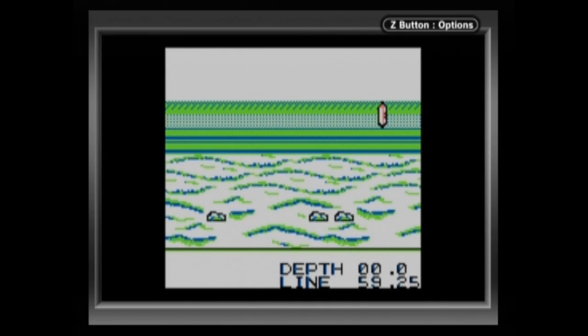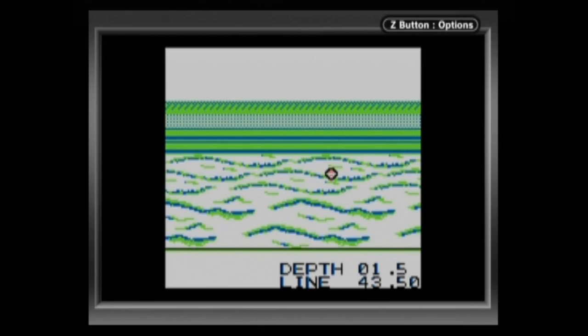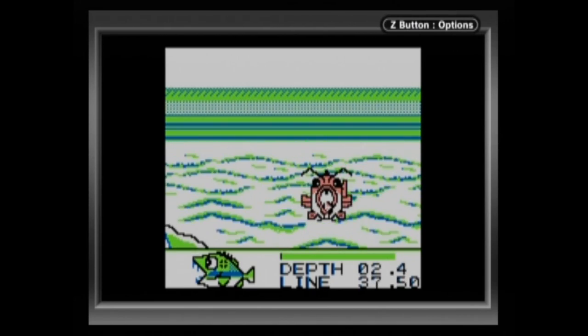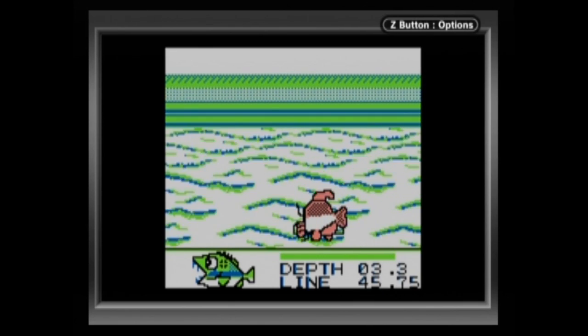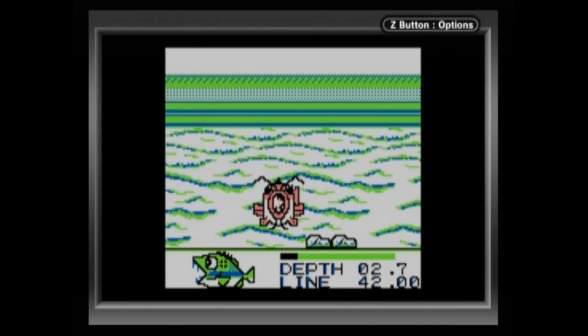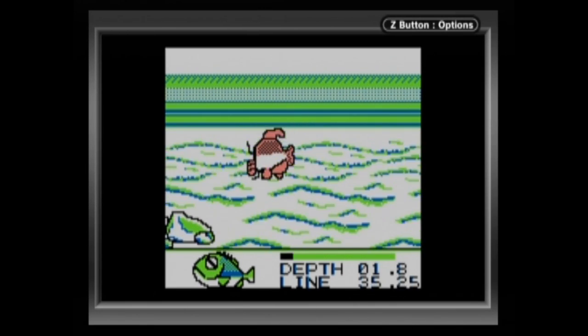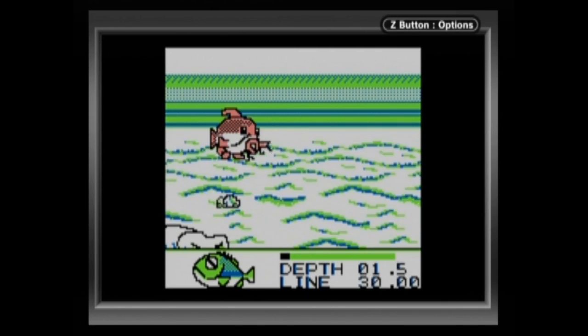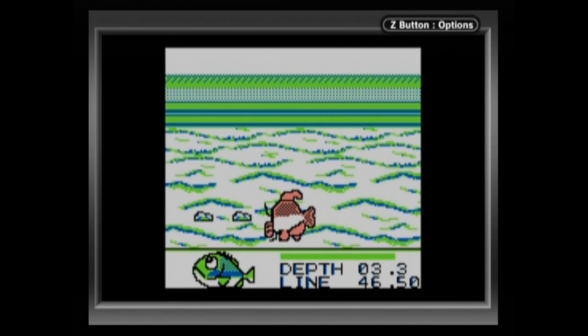Right here is what really confused me. I couldn't figure out if I was on the seafloor, or if those were waves, or what. Because this fish pops up here, and I literally have no idea. It kind of looks like the fish from Zelda, at the bottom left there.